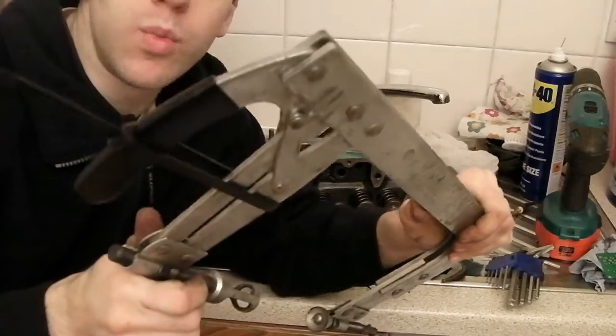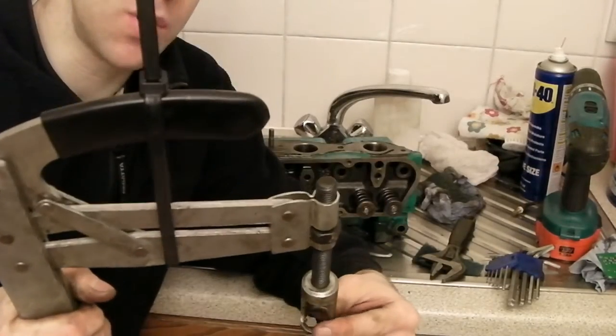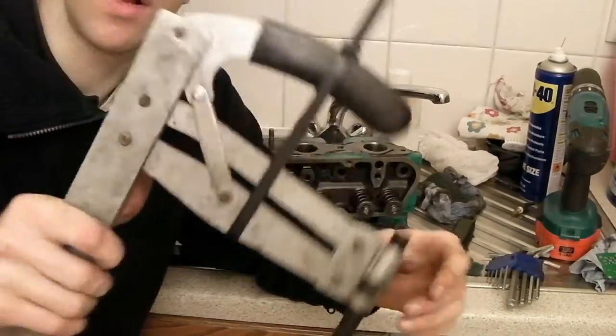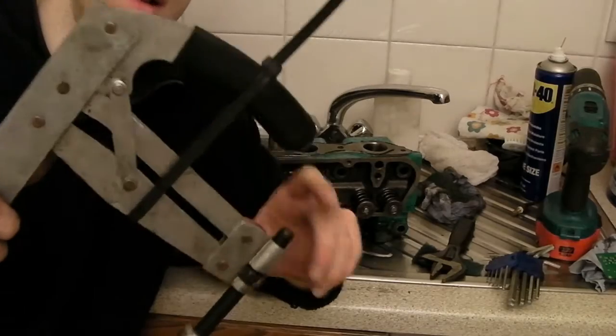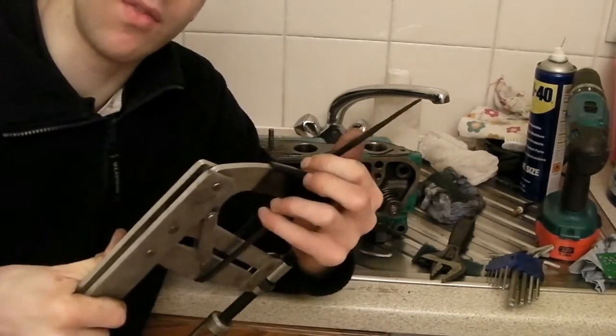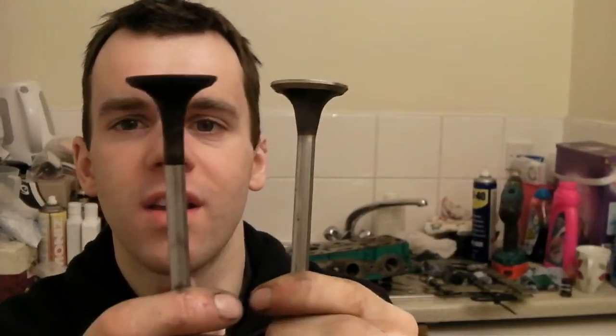I wanted to use this — it's got a cable tie around it because it's a six-piece one that just pops open when you're trying to compress the valves. Years ago I must have put this cable tie on because it just pops open, which isn't very good. Let's try that again with the cable tie on.